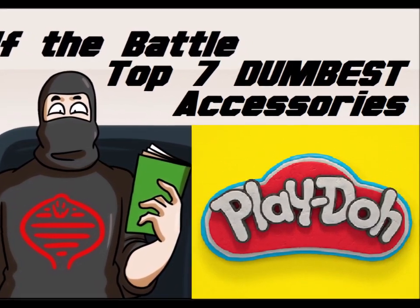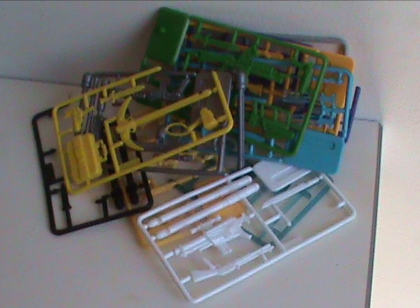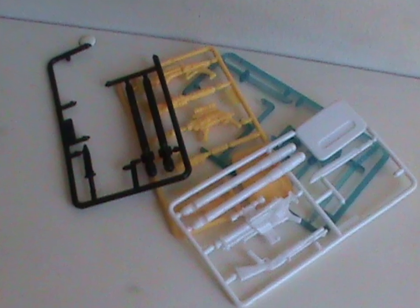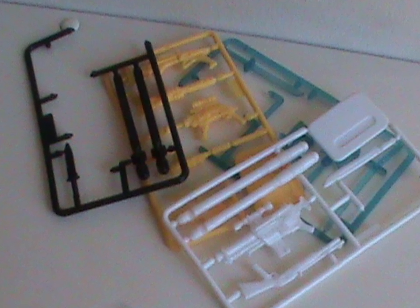But first, an honorable mention: Neon weapon trees. And by extension, all weapon trees. These are not exactly dumb, but they are very very lazy and unoriginal. And the neon ones make my eyes bleed! The only reason they're not on the list proper is because the black ones — meant the white ones for Arctic figures — at least give you some extra weapons for your figures.